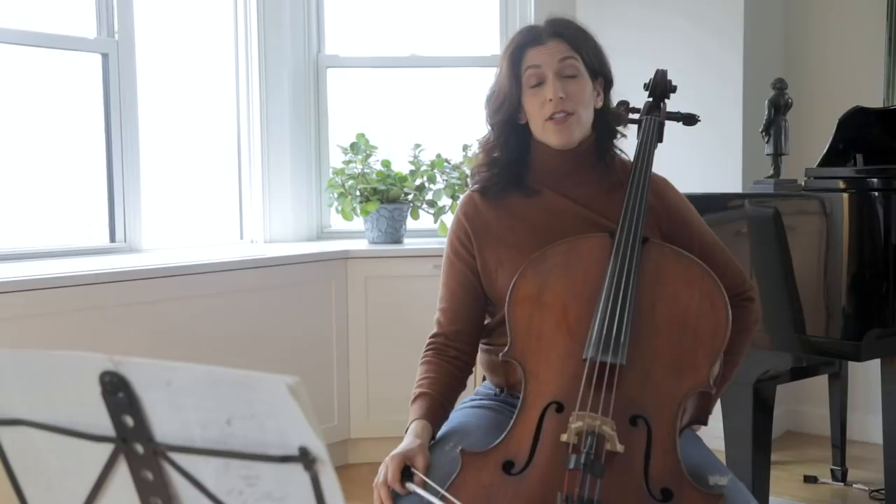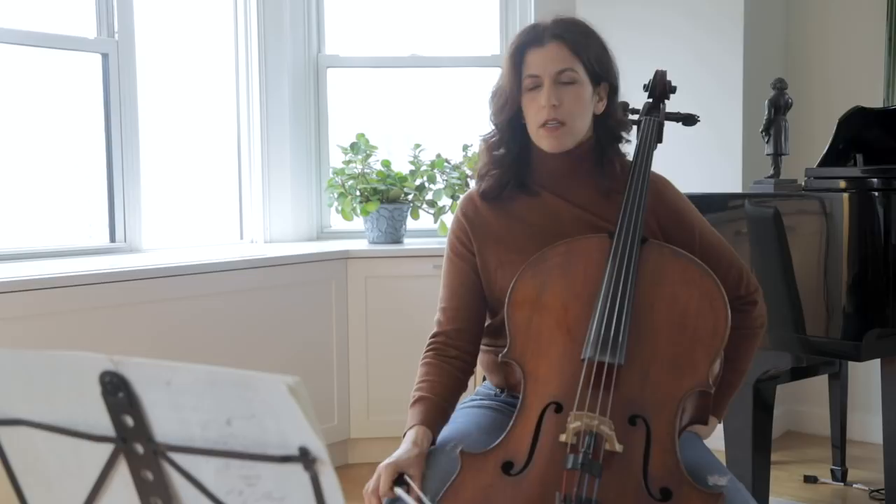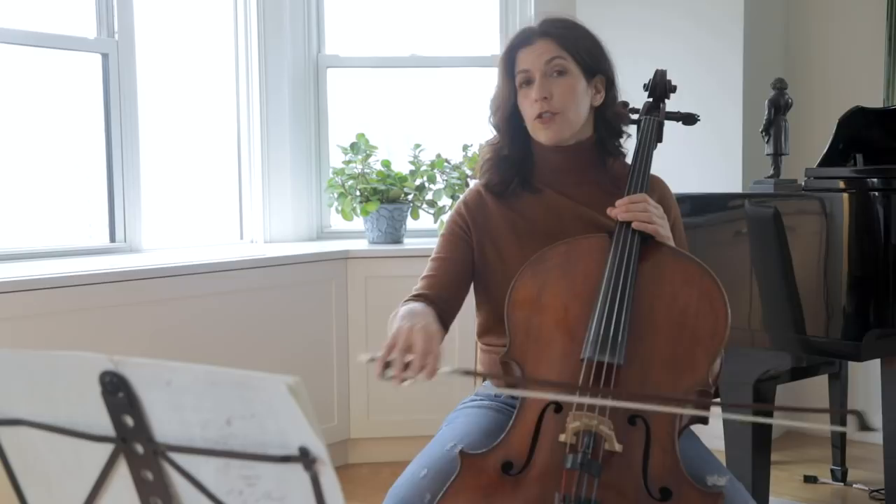The Gigue of Suite Number Four is a virtuoso piece. It's one of the hardest movements in the later suites. It's a perpetual mobile of the left hand, and also it can be a showcase for the right hand.